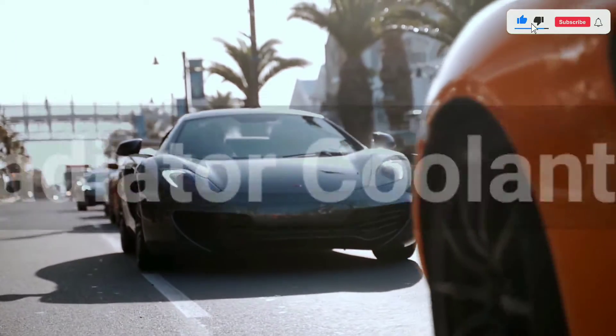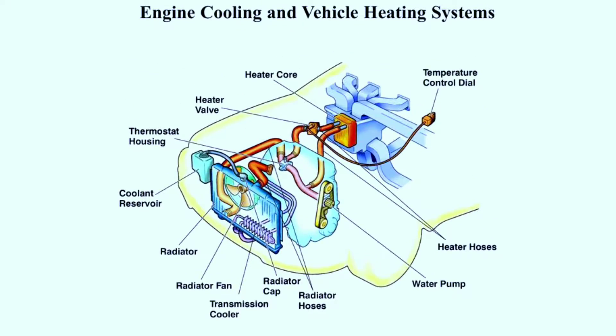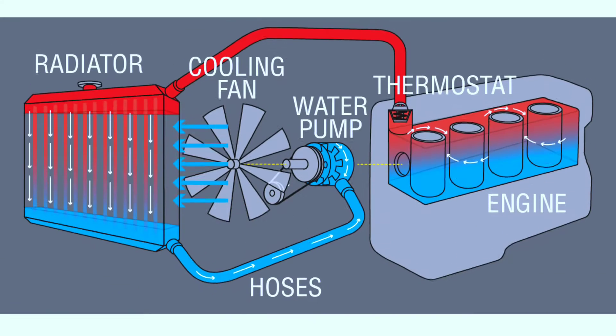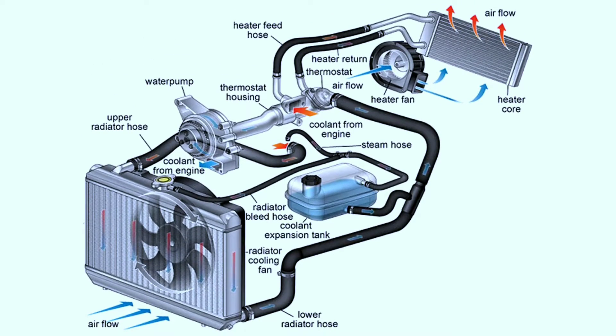Before we start, let's know what is a car radiator coolant system. A car radiator coolant system is a closed-loop system that circulates a liquid coolant throughout the engine and radiator to prevent the engine from overheating. The coolant absorbs heat from the engine and then releases it to the air as it passes through the radiator.